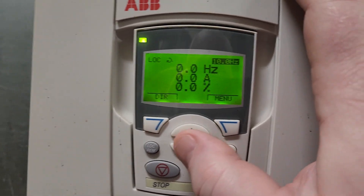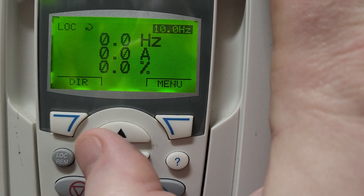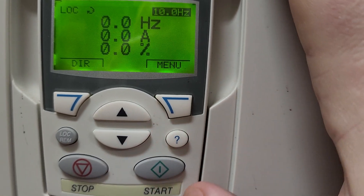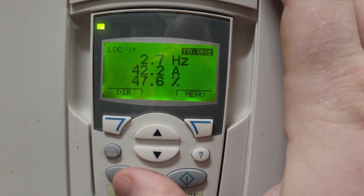One thing that you may not be aware of is that currently, if I switch the drive to local control, I do have the ability to start it. Even though my relay is off, I do have the ability to enable the drive and start it.